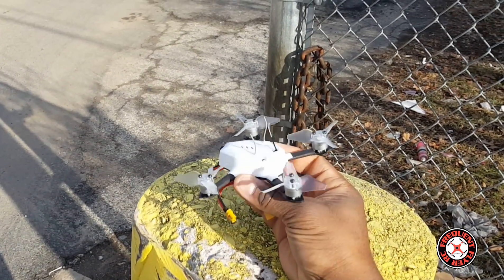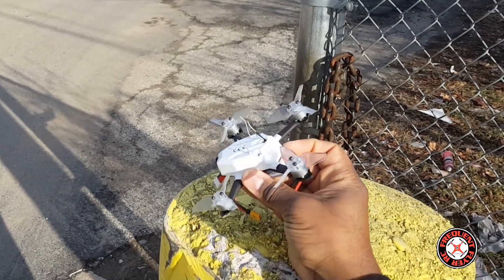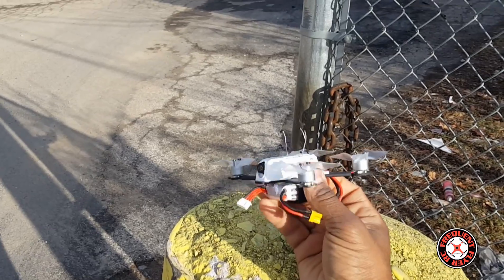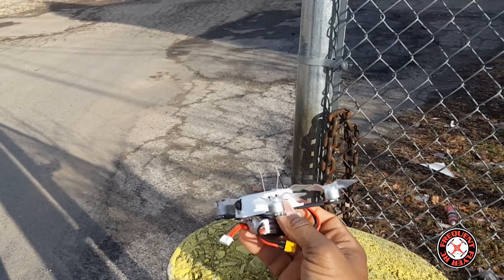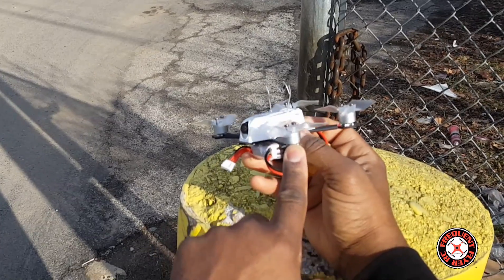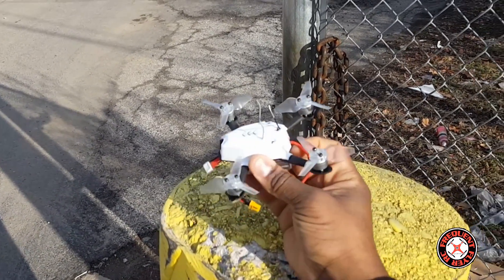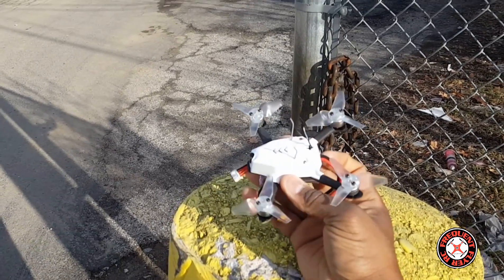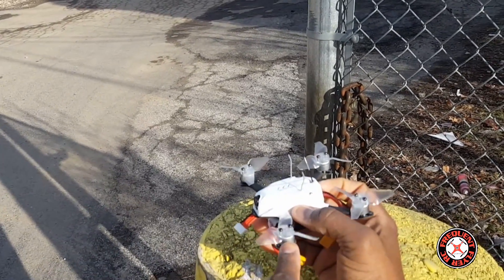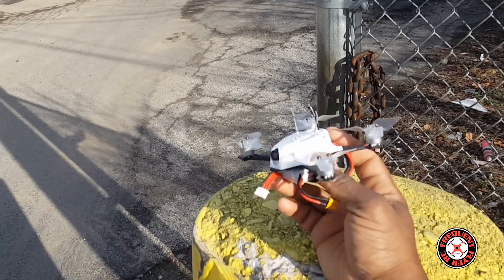What's up, you're checking out the Frequent Flyer. I'm out here with the Zane 110, and this is actually going to be the last time you guys are going to see me fly this before I change the motors. This is going to be the last time you guys are going to see it flying with these motors, because I am swapping them out due to restricted prop choices.